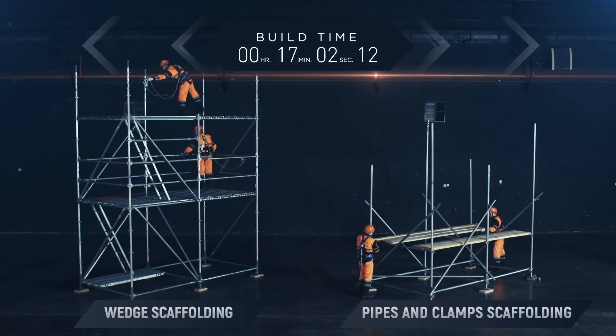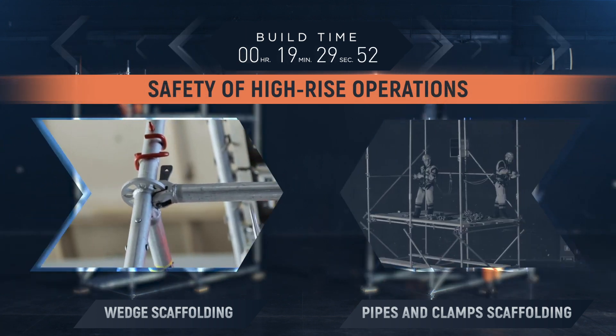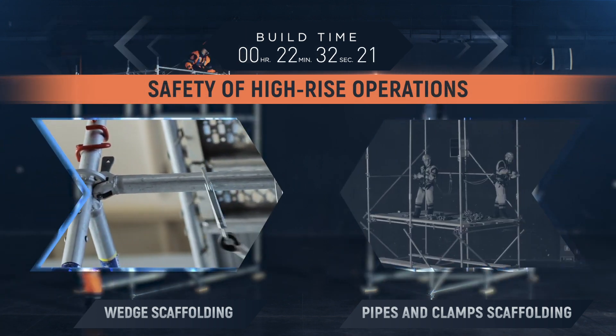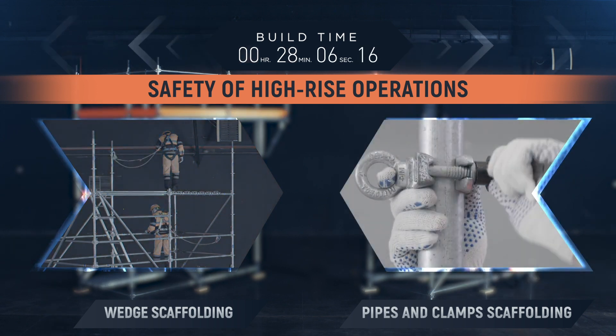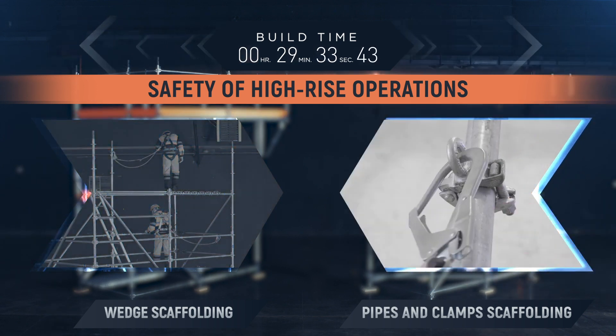Safety of high-rise operations. The flanges of the wedge scaffolding racks are used as additional mounting points for installation personnel safety lines. The wedges must be installed on the racks of the wedge scaffolding as attachment points at all times.